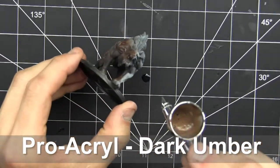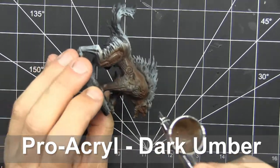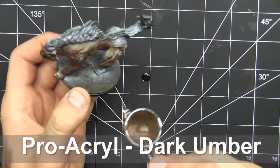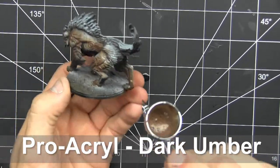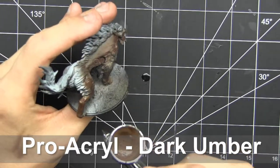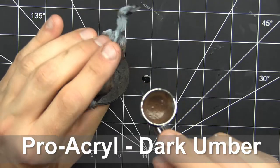So even though we have a Zenithal Prime, I'm basically going to give the not-mohawk fur spike along its back, its beard, or behind its quads a coat of dark umber. This can be anyone's dark umber or a medium to dark brown — I just happen to be using Procurl in this case.